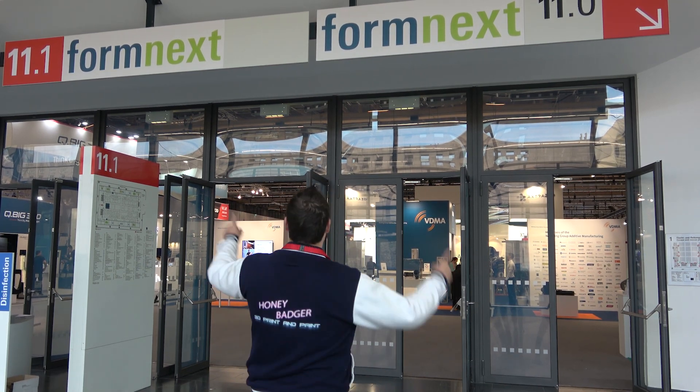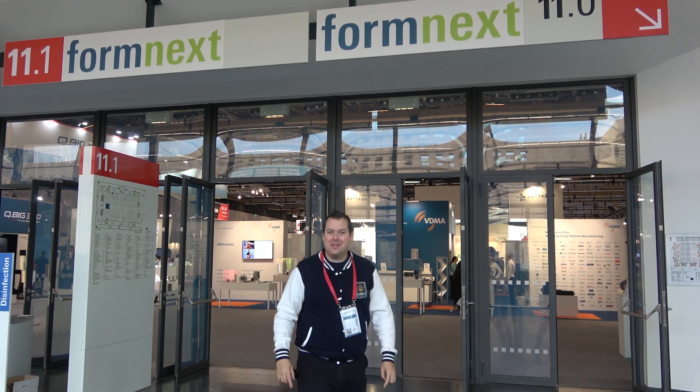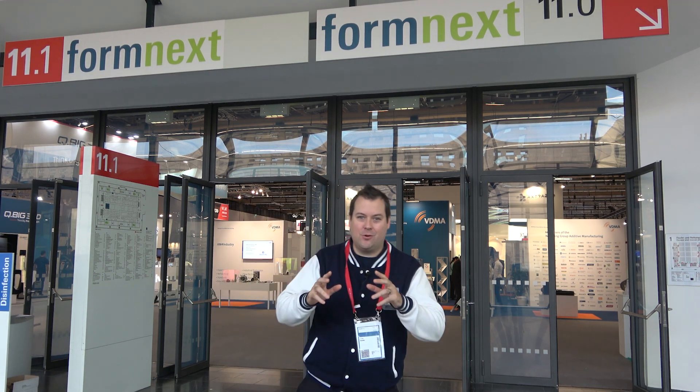Hello guys and dolls, welcome back to Honey Badger 3D Print and Paint. Today we're at Formnext 2022. There are some amazing manufacturers here with loads of cool new tech and loads of fun things to look at and touch. So we are going to take a look around, do some interviews and show you some of the massively cool stuff that is coming in the next year.